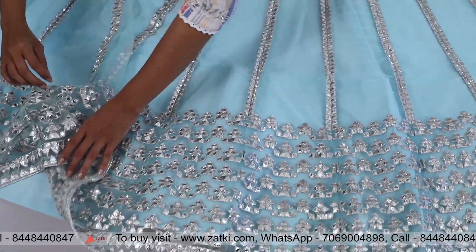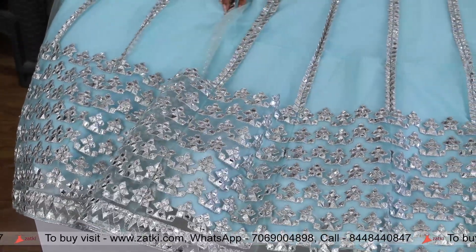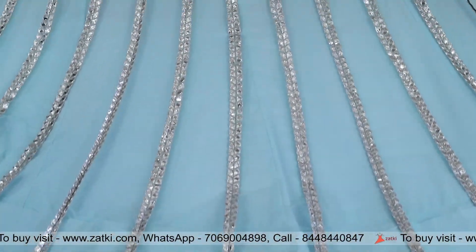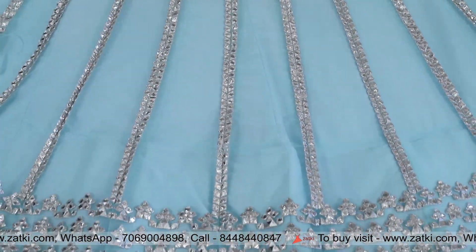You can get a can-can which is a flare, which is maintained. You can see the skirt here — the skirt on top of the belt. The size is 42 inches and you can customize your skirt.